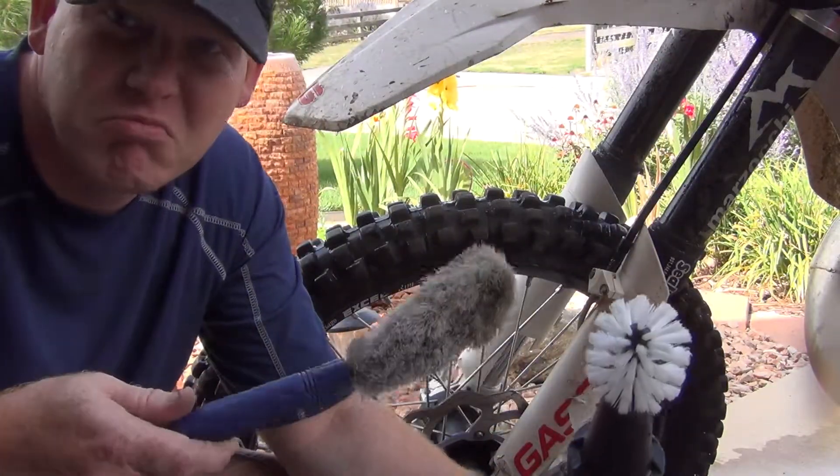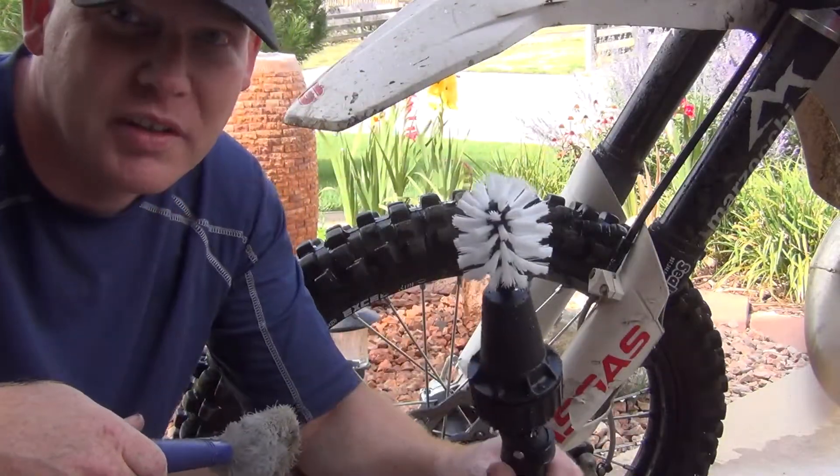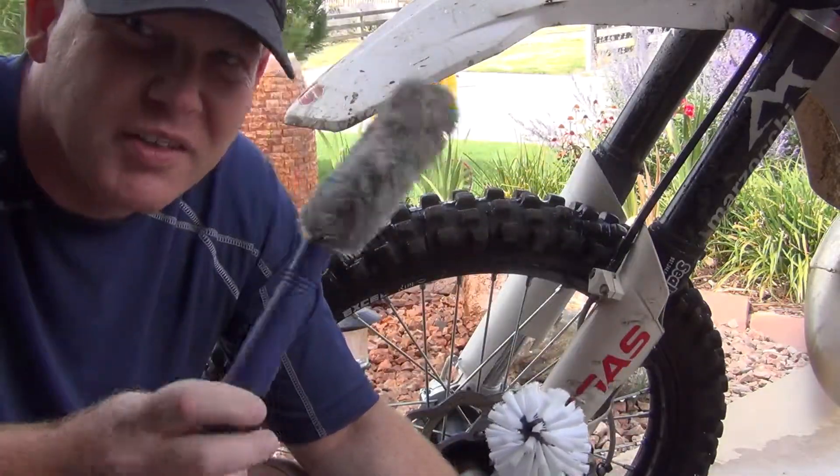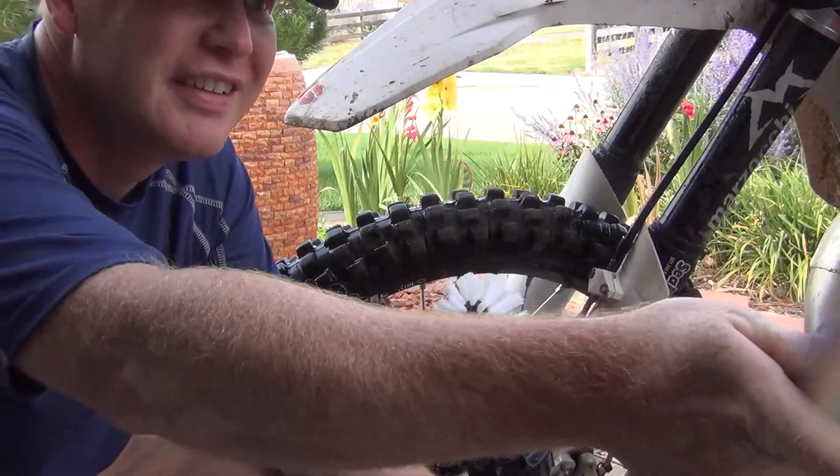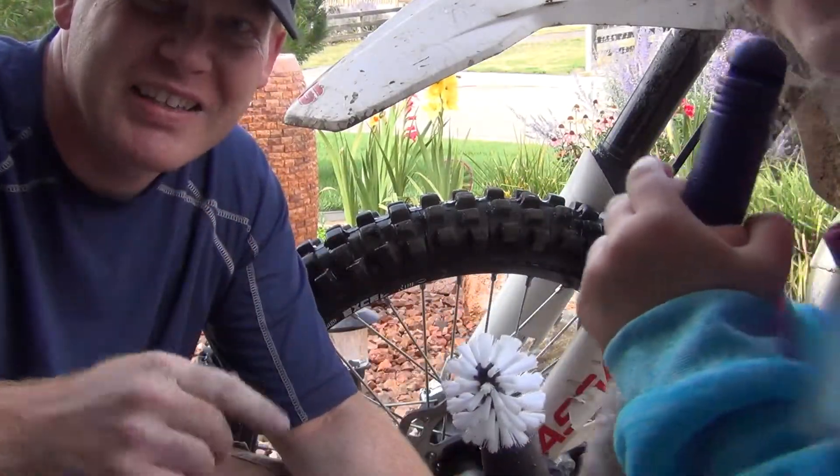I'm going to go ahead and finish up with the bike and come back and just see how it's done. I'm going to be using this — she might kind of help me because she wants to help, and she's four.